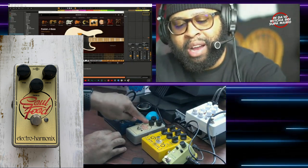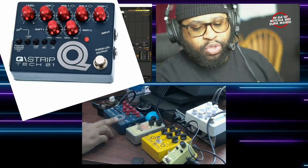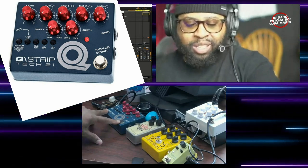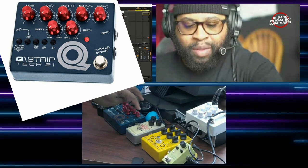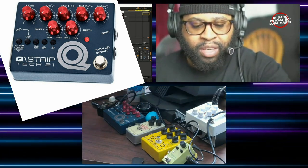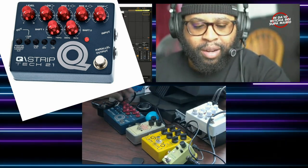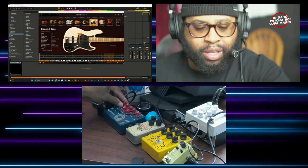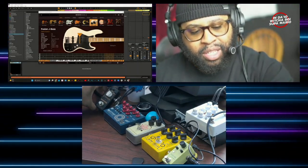You have an overdrive knob here, a treble to bring out some of the high frequencies, and then your output volume. This is the Tech 21 Q Strip — this is kind of like a Neve-style EQ, a console-type EQ. You have a four-band EQ: a high shelving, two parametric band-pass, and a low shelving filter, plus an output level. This controls how much signal you're running out as well.